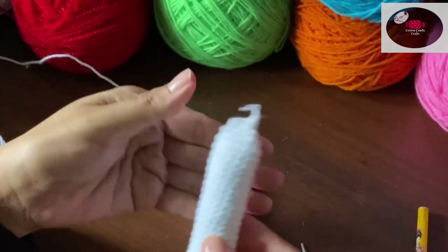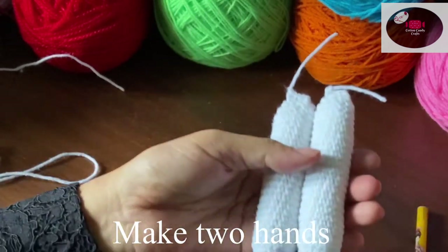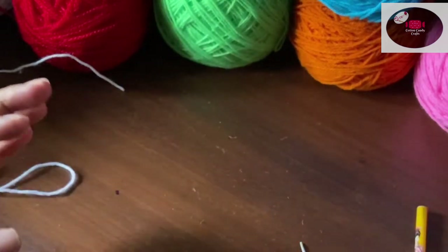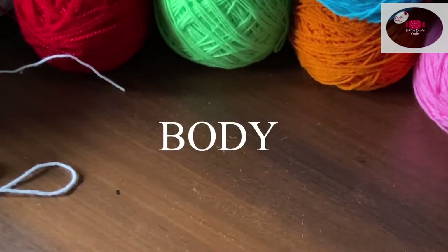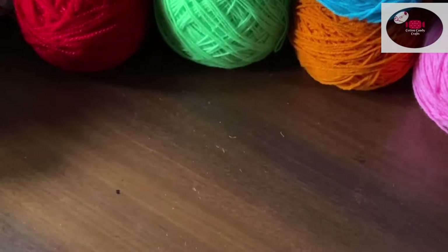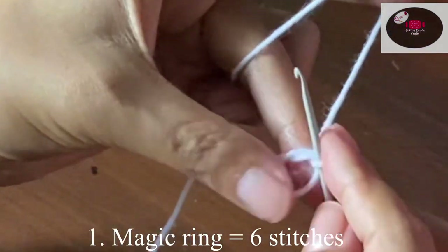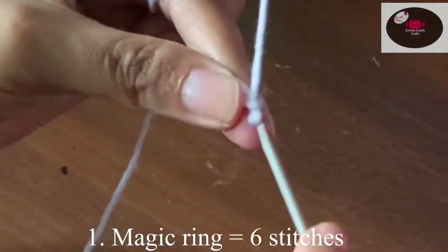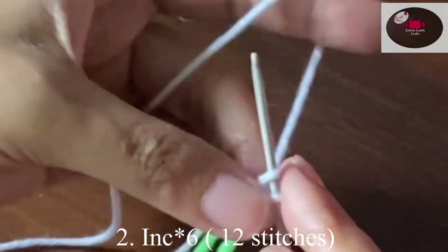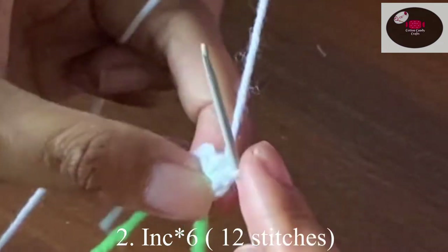Make another hand in the same way — so now we have two legs and two hands. We'll move on to the body. For that we'll start again with one magic ring and make six stitches on it. Now we'll make one increase on each of the six stitches and it will become 12.